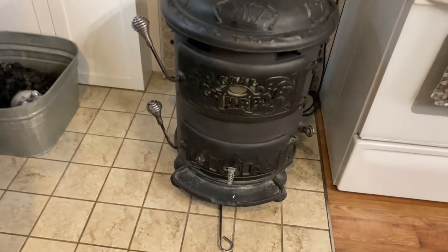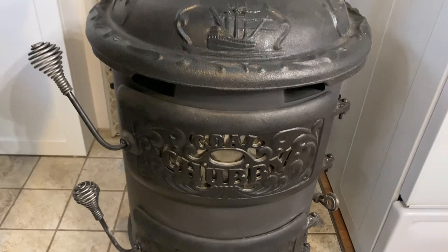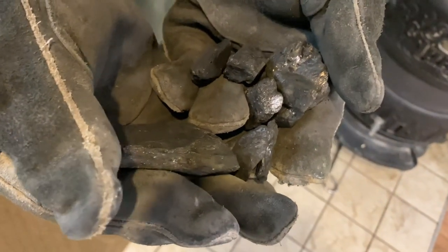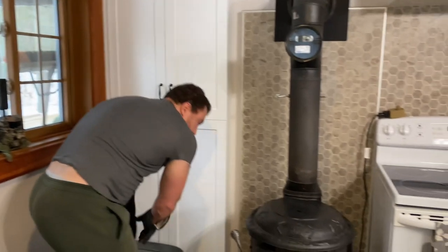Burning anthracite is a great way to heat your home. This stuff right here burns cleanly. It gives considerably more heat than seasoned hardwood and it gives even heat.